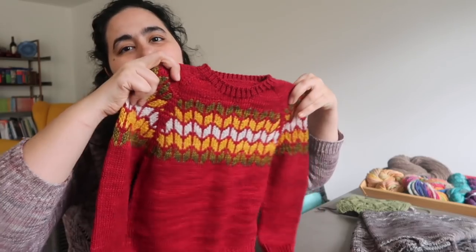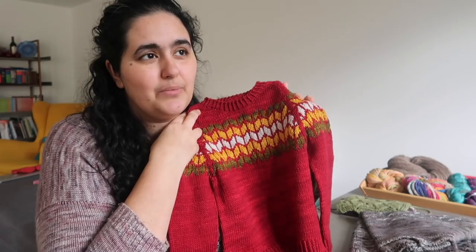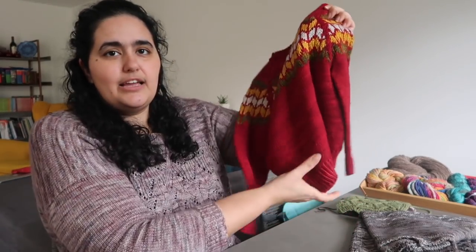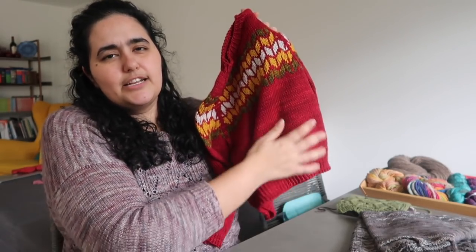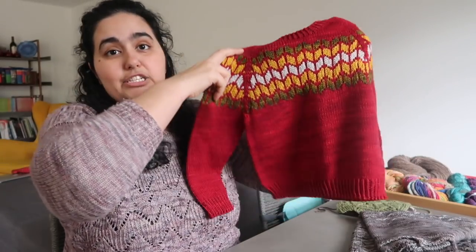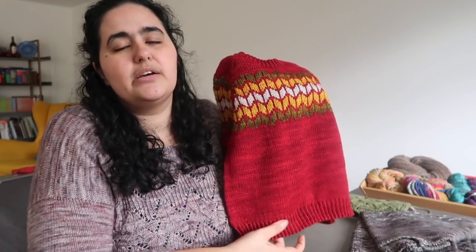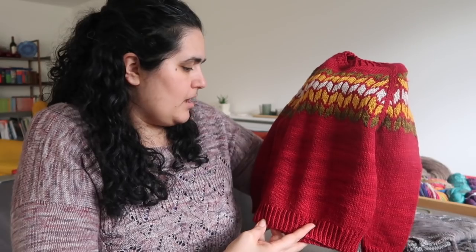She's going to be sending it to me, so I'm hoping eventually to get pictures of Leila in this after her birthday once the weather picks up a little bit. I'm also hoping to get pictures of both of us wearing our sweaters together. Hers I did a more normal length — the adult version is designed to be a bit more cropped with a high-low hem. I was thinking about doing that for this one, and I do have the instructions for that in the pattern, but I opted to just do a standard hem and full length rather than cropped for a child.